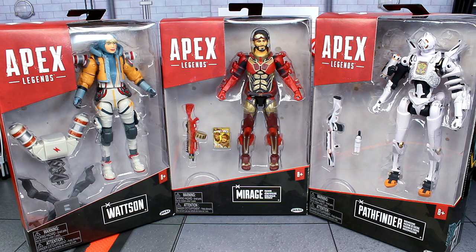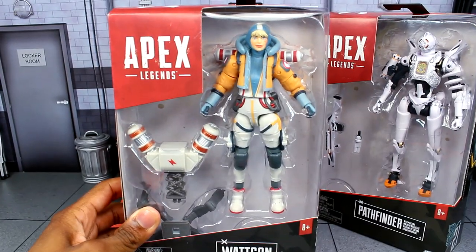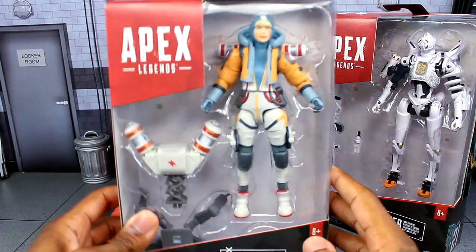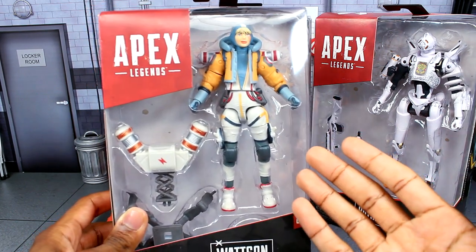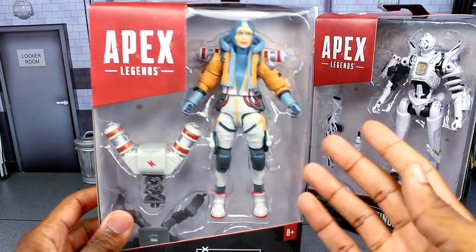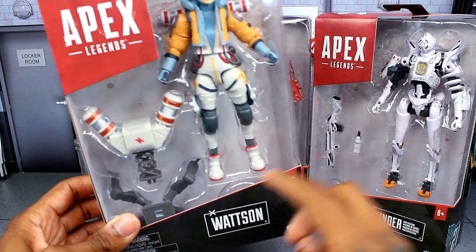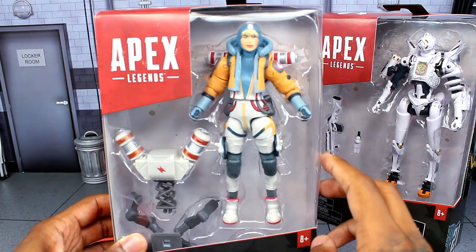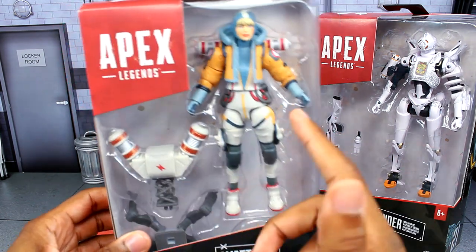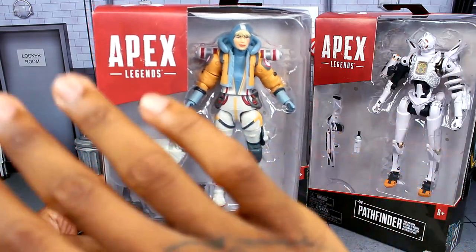In this wave we are getting Watson, who is actually the newest legend in this wave. The rest are variants with their own skins. Watson is one of my two favorite legends along with Lifeline. She comes with her interception pylon and her stand. What's really weird is that she doesn't come with her heirloom or any rifle — that's pretty much what you're going to get.